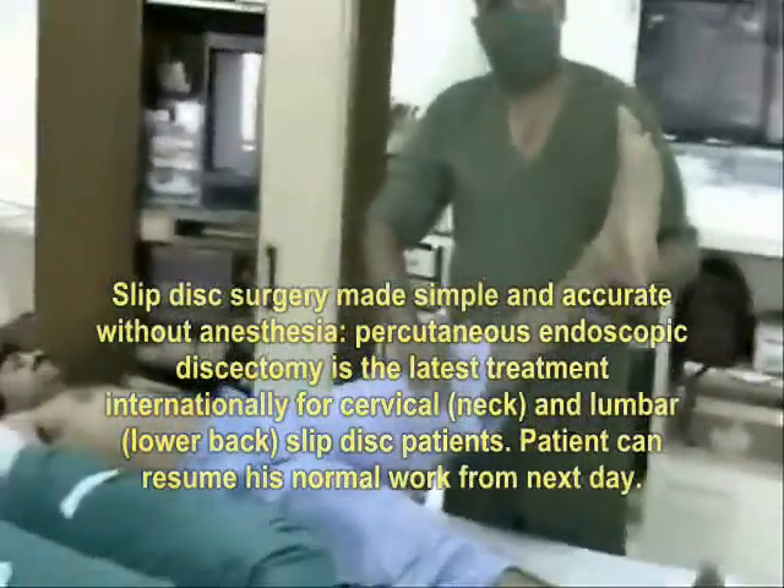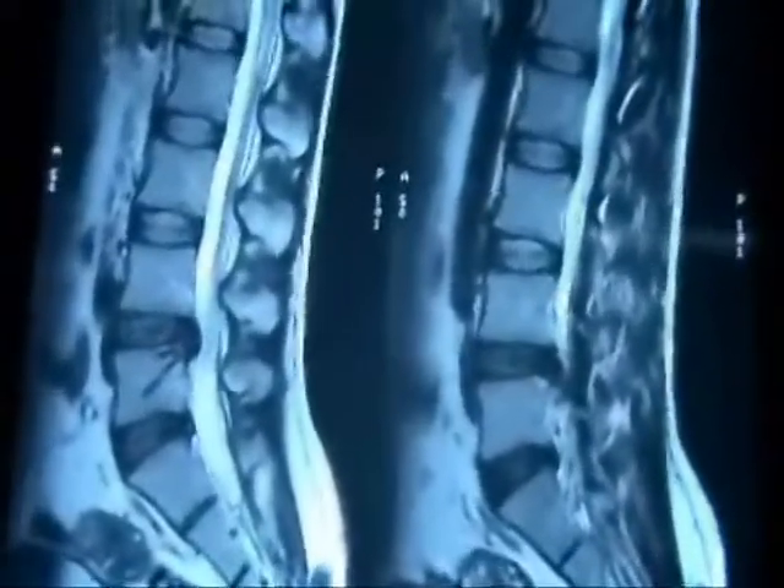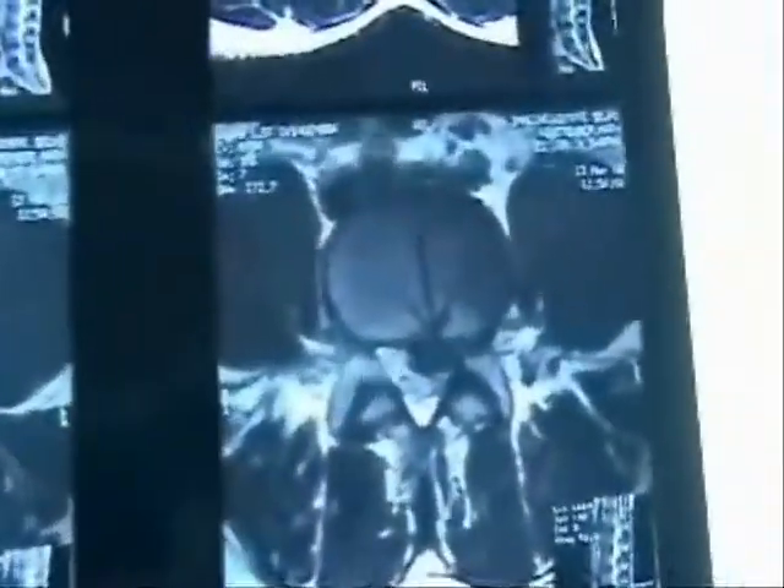We are going to do endoscopic discectomy in this case. His SLR is positive at 30 degrees on the left side. He has got a left-sided extruded disc at L4-5, which is slightly down-migrating, as also seen in the axial view.